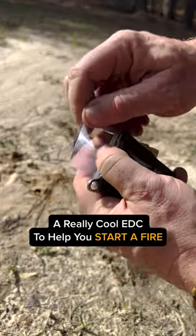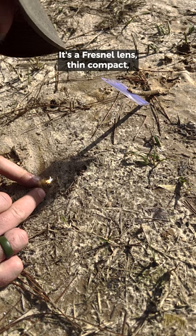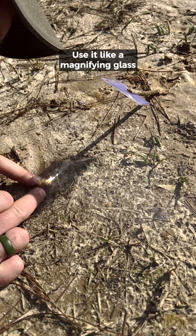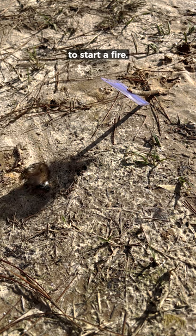Here's a really cool EDC item to help you start a fire. It's a Fresnel lens, thin and compact. Just like when you were a kid, use it like a magnifying glass and you can use the sun to pinpoint a spot to start a fire.